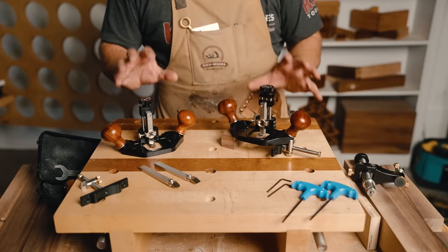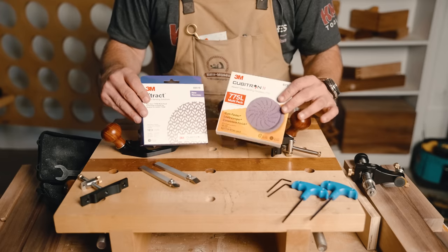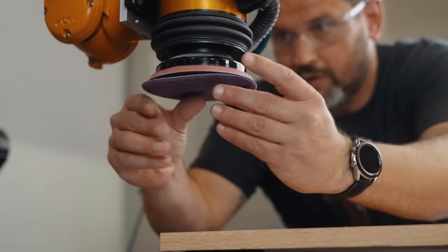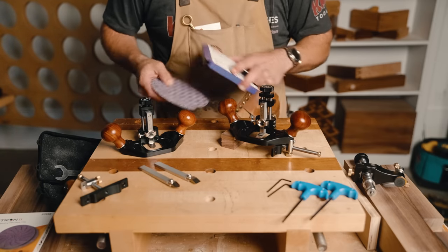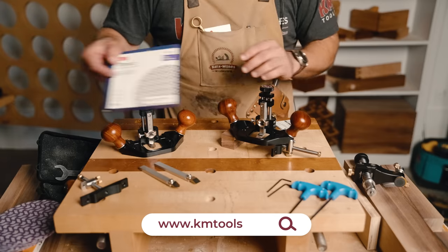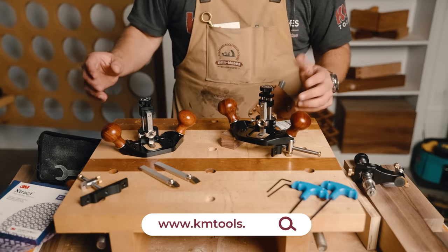Not only are we releasing this, but we are also announcing that we're going to be carrying the best sandpaper in the world — 3M Extract and 3M Cubitron. Anybody who has seen my robot test video knows that this sandpaper absolutely destroyed the competition. So right now, if you pre-order the router plane, we're going to be doing pre-orders for sandpaper at 25% off. I think you'll find not only is this the best sandpaper in the world, but it's actually really fairly priced.